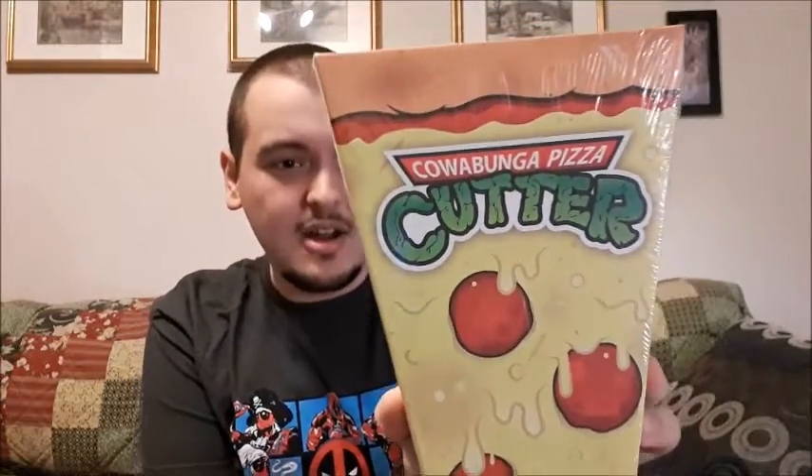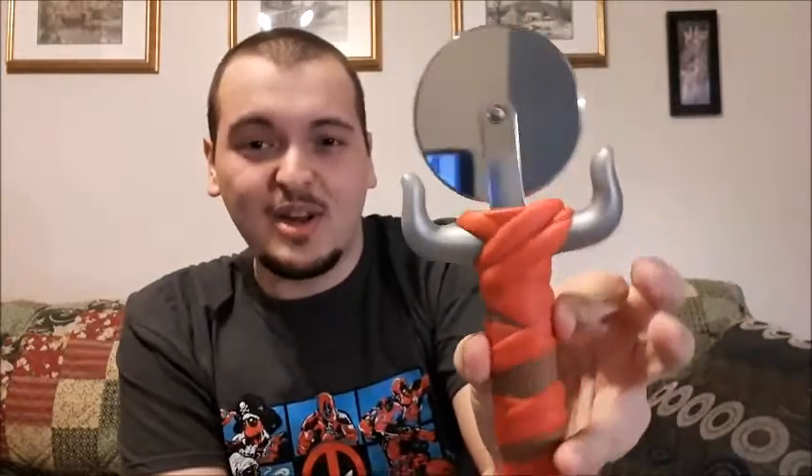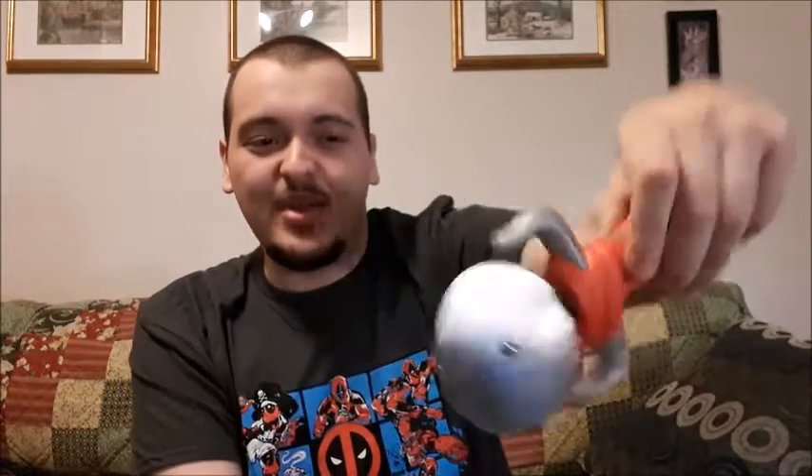Next up looks like it could possibly be a knockoff item. It says Cowabunga Pizza Cutter and it's in the font of Teenage Mutant Ninja Turtles, so I don't think it's an actual TMNT item — just a knockoff. The cool thing is the box looks just like a slice of pizza. Wow, that looks pretty cool — look at that pizza cutter. It is a big blade and it does look like you can use it. The grip is pretty nice — I thought it was going to be all hard plastic but it's actually spongy. I don't know if I'm going to use this kitchen gadget or not.